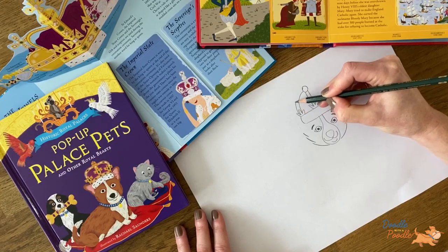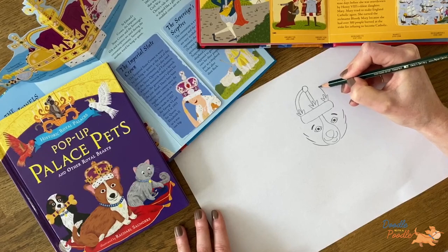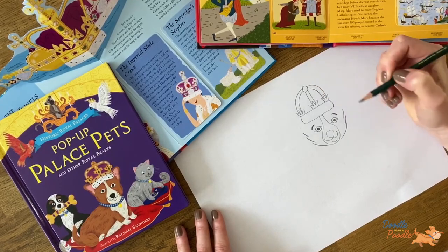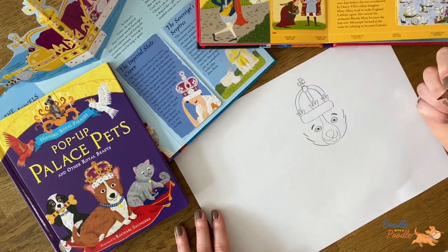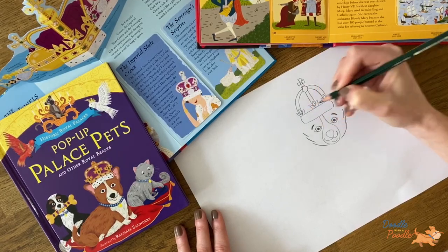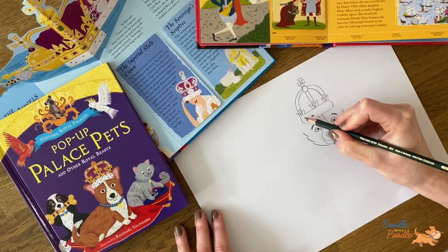Repeat this either side of the crown. Now let's add in some details: a cross at the top of the crown, some diamonds. And let's add in some fur details on the base.